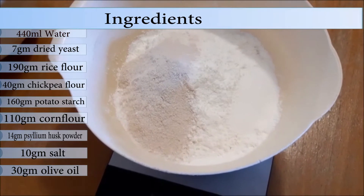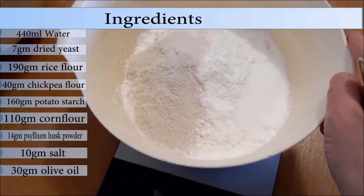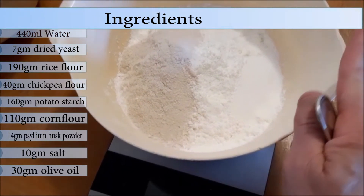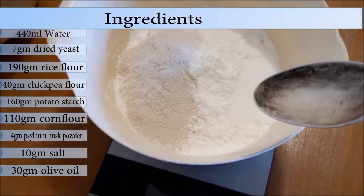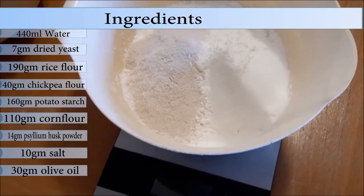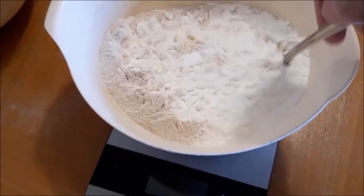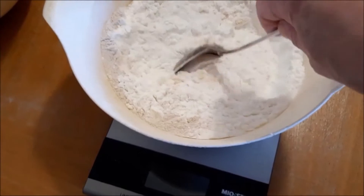While you're waiting for the yeast to be activated, take another bowl and put all your flours in there — that's the rice flour, chickpea flour, potato starch, corn starch, and psyllium husk powder, and of course the salt as well. Put it all in a bowl and give it a good even mix.